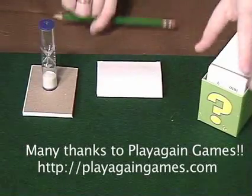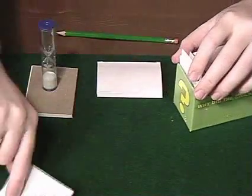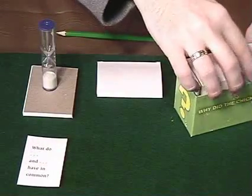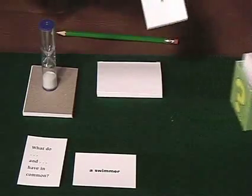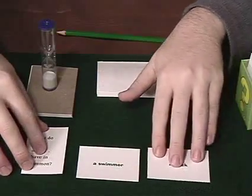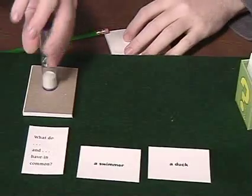Get your pencil and paper ready, and let's see what we get. Our question form is: 'What do blank and blank have in common?' And our two nouns are a swimmer and a duck. What do a swimmer and a duck have in common? Are you ready? And go!